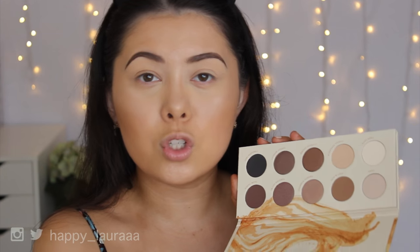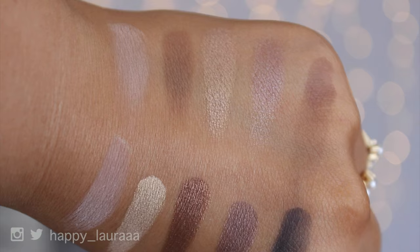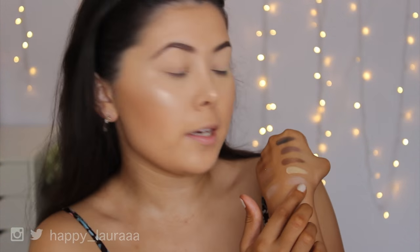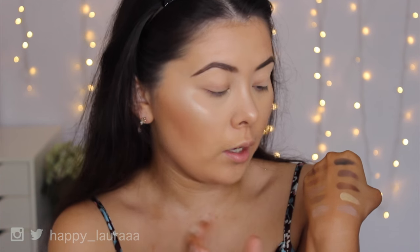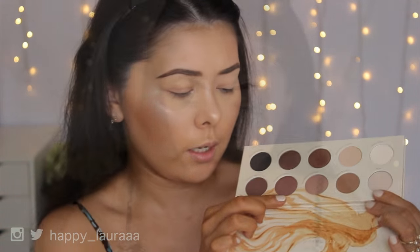So what I'm going to do now is swatch the palette and then show you guys what they look like. Can you guys see how amazing those shadows swatched? I cannot believe it. The bottom row I definitely find is a lot better than the top row, but still the top row is gorgeous. I think the only one that kind of lacked when swatching was the Forever Yours shade.